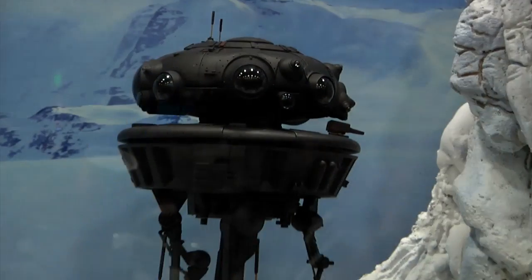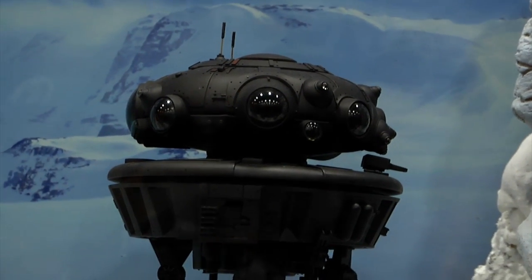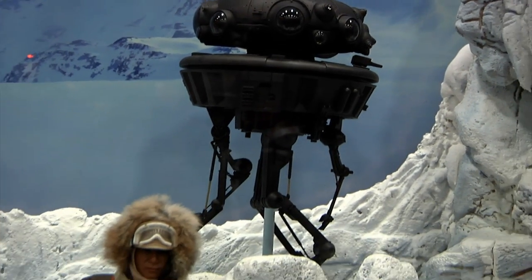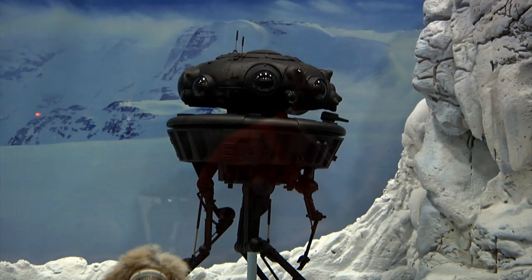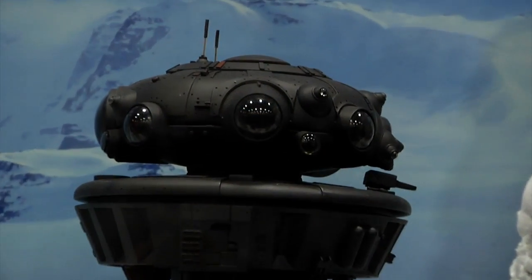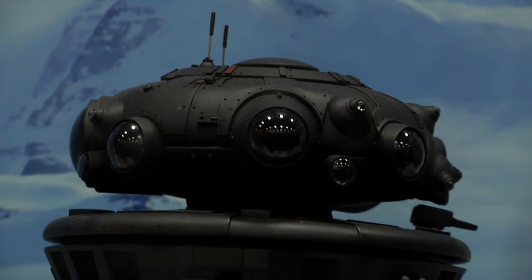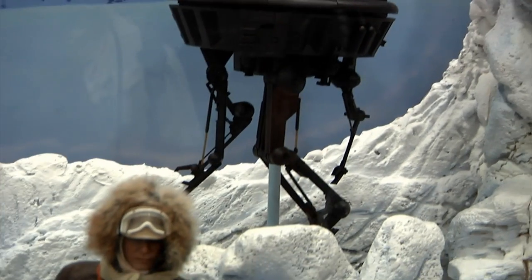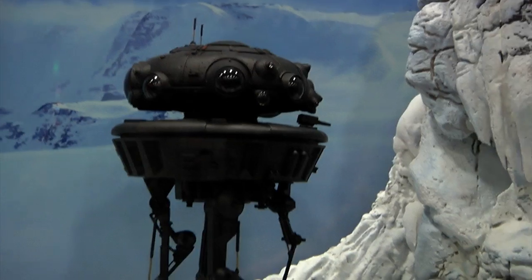Moving on next, we have our probe droid, which caught some people off guard. The probe droid will be done completely in hard plastic so all the detail will be there. Arms are all articulated, it'll have a light, and the cannon slightly articulates. The antennas will slide up and down. It'll have a support rod base and the base will also come with a cap that's a sculpted ice piece you can slide up and over if you want to create a diorama setting, or keep it as a clean base without the ice.